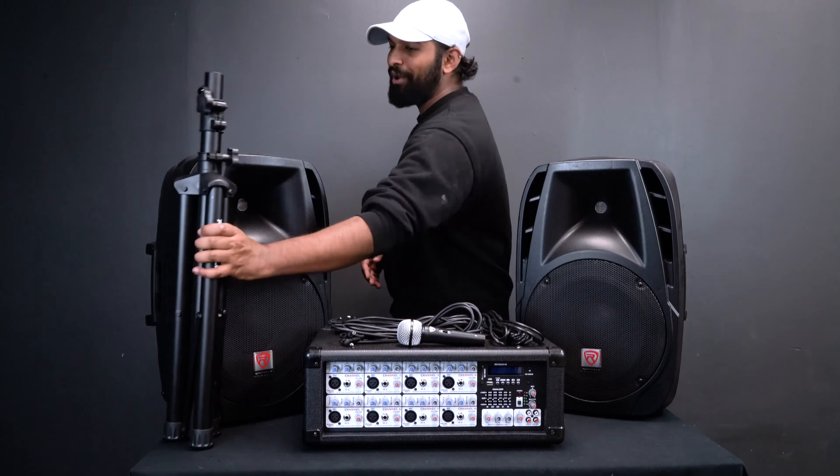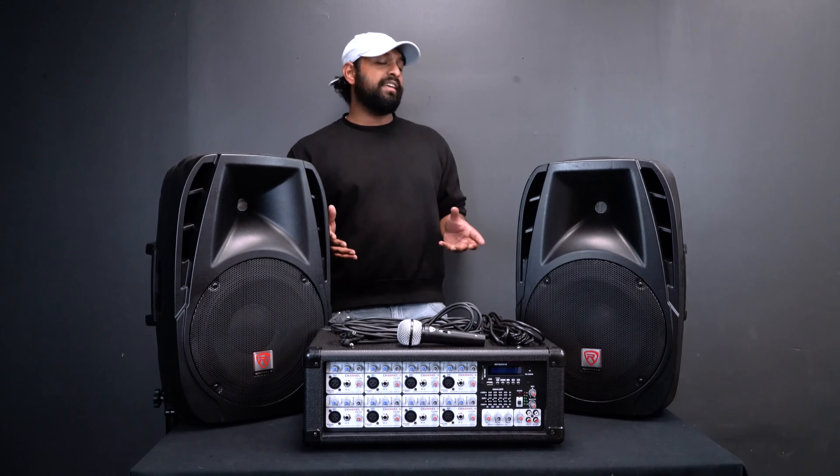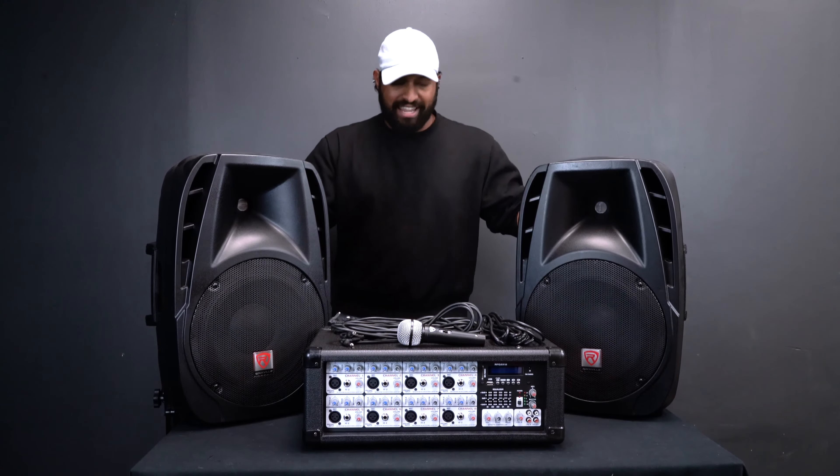Then we have our locking knob — turn it to the right and that's one speaker stand set up. Do the same exact thing with the other one. Now that we have our speaker stands set up, the next thing we want to do is put our speakers on the stands.